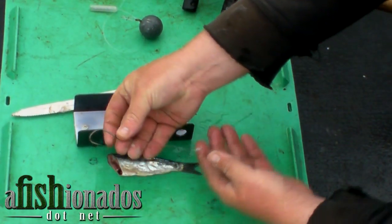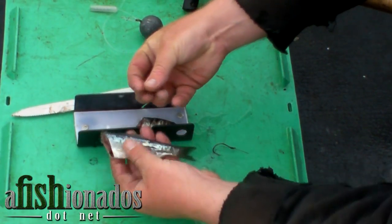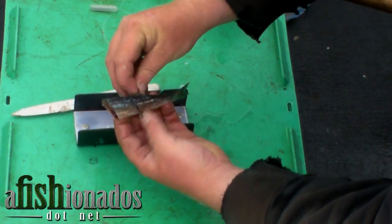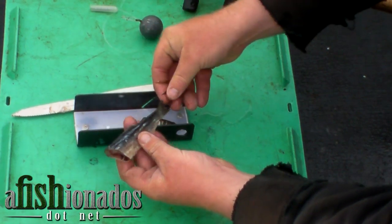Next, take your trailing hook, insert it through the middle of the fish, going through the short side of the fish, underneath the dorsal fin bone cage, and come out the long side of the fish.